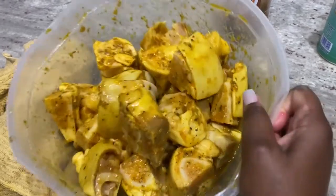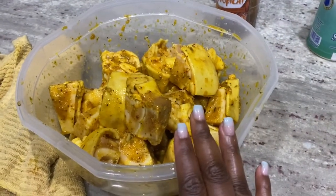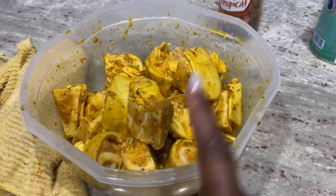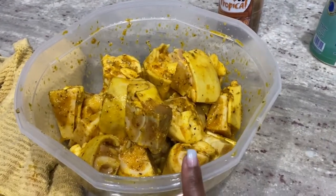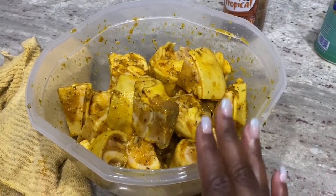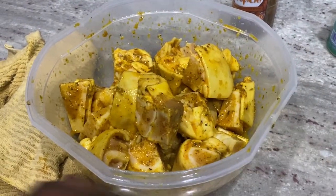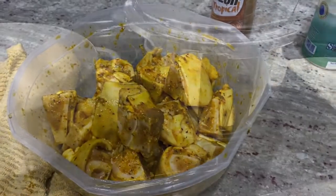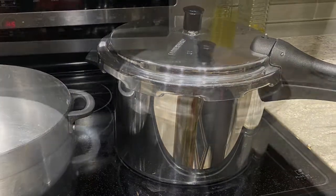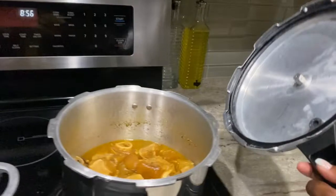What you see here is my meat that's already pre-seasoned and cleaned, of course, because you would not go to a Haitian household where they're cooking meat that isn't clean. It's already seasoned and everything. Now I'm gonna put it in the pressure cooker so it can be fully cooked.